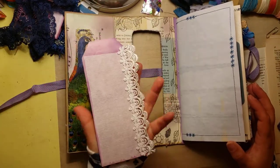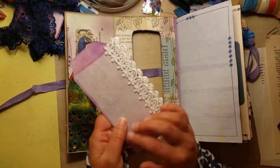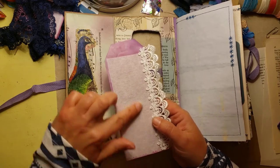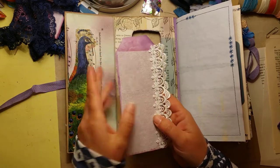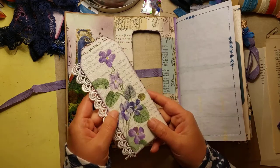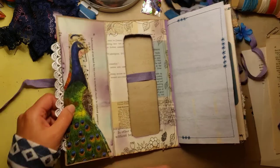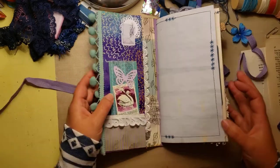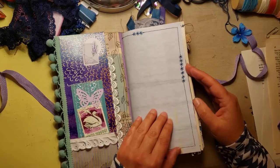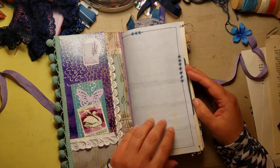I used a napkin over a book page here, and this is just the white part of the napkin — you have to peel the layers off. I added it here which gives it a nice journaling spot you can write on. That just slides in — I made a pocket right there. And here's the drill itself: paper dyed with blueberries, and I sewed along the edge to make a trim.